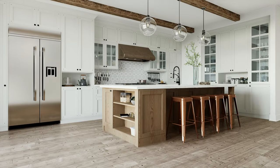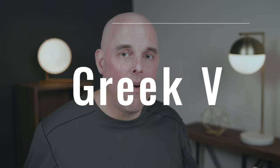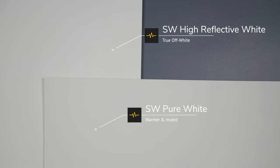We know Sherwin-Williams Pure White is a warm off-white. Now I'm going to compare it with Sherwin-Williams Greek Vila, which is also considered a warm off-white. When you compare Greek Vila with Pure White, you'll notice how Greek Vila is muted and warmer, and the yellow undertones are more pronounced. Pure White, in comparison, almost looks like a clean off-white with just a touch of warmth. Pure White is not creamy like Greek Vila, and that's also true if you compare it to Alabaster or Sherwin-Williams Whitetail — those are really creamy warm off-whites.